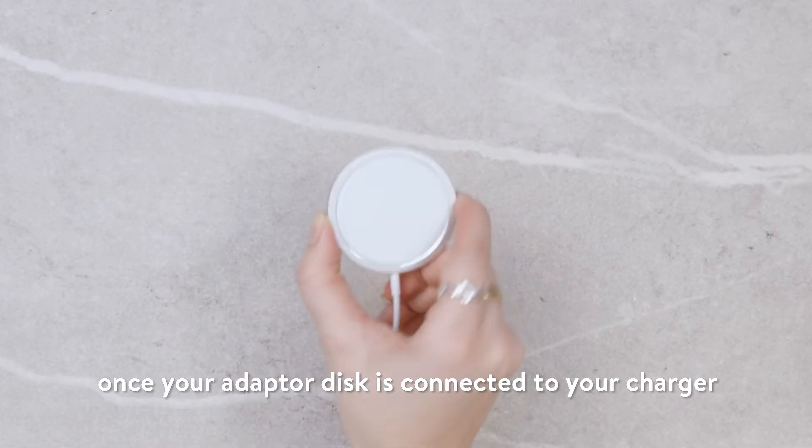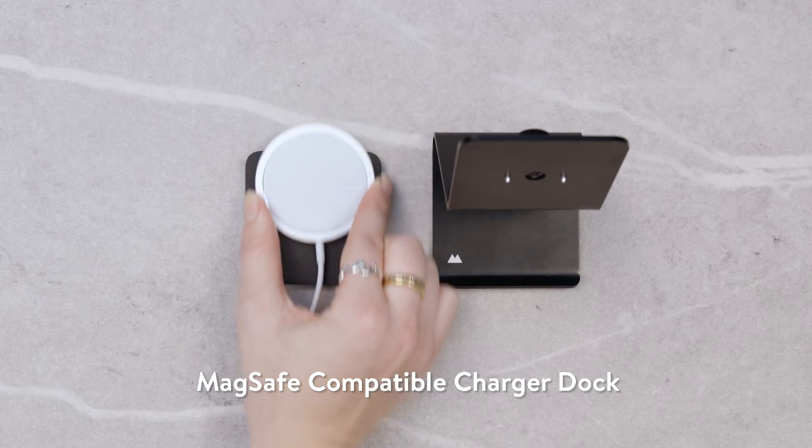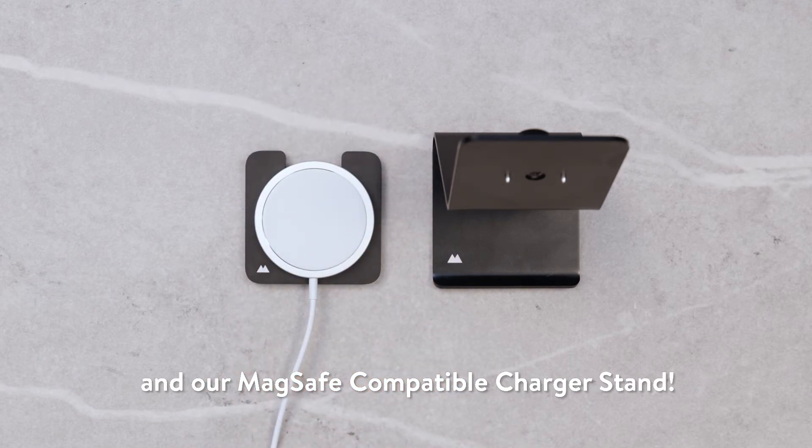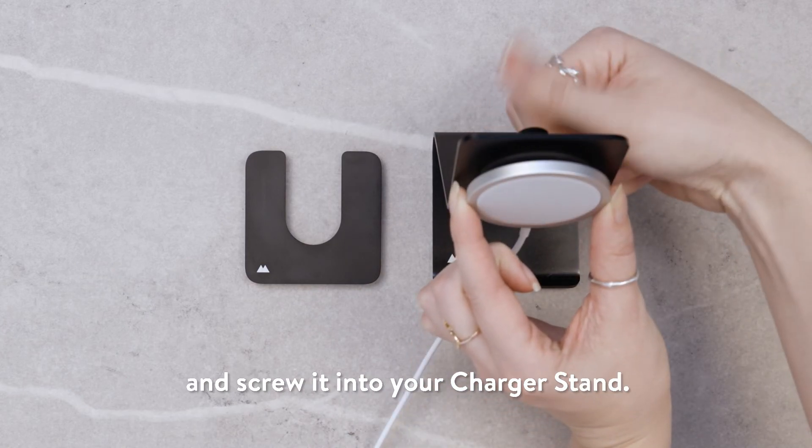Don't forget that once your adapter disk is connected to your charger, you can use it with both our MagSafe compatible charger dock and our MagSafe compatible charger stand. All you have to do is slide it out of your charger dock and screw it into your charger stand.